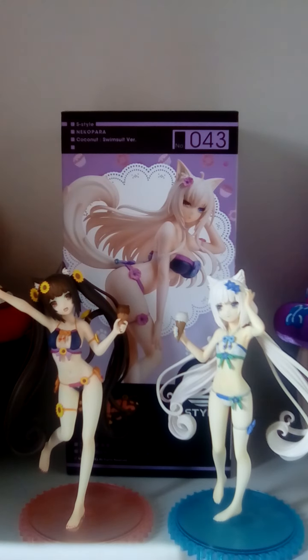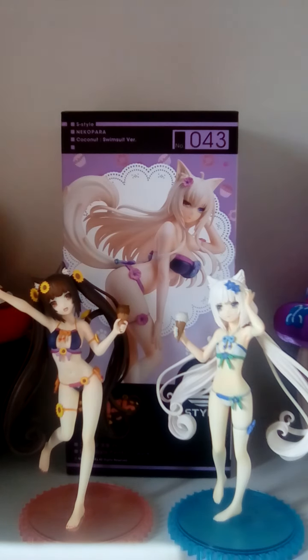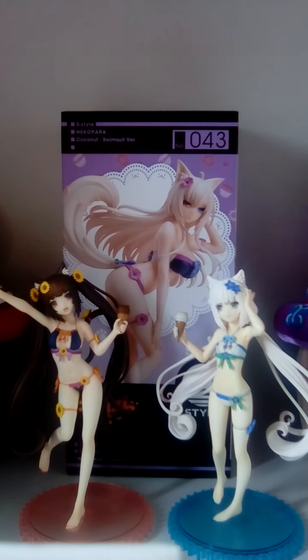Hi guys, it's me Little Lighty. Today I'm going to be reviewing the swimsuit version of Coconut from Nekopara. As you can see, Coconut, Chocolate, and Vanilla are S style figures made by Free Ink. Free Ink is a partner company to Good Smile Company, and Coconut normally retails at 4,500 Yen. She was released in July 2021, but since she is exclusive and limited,